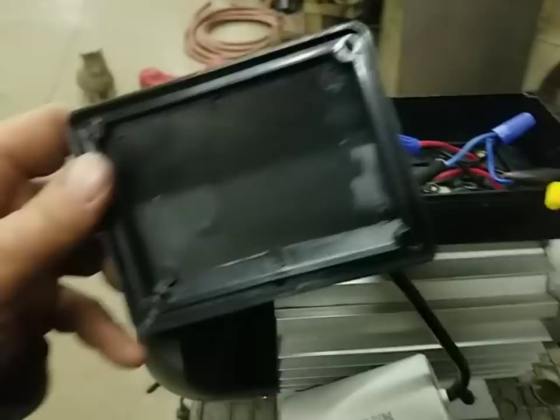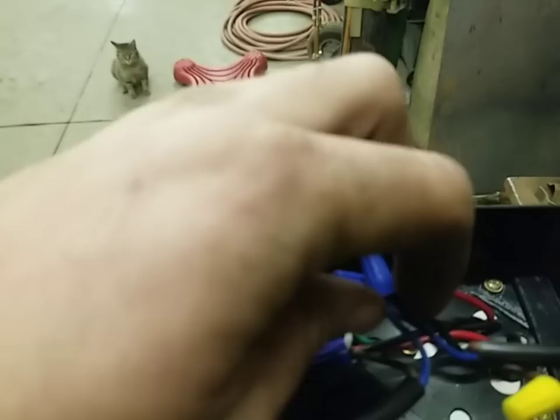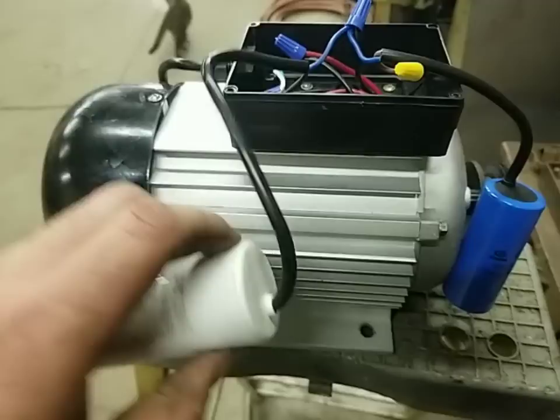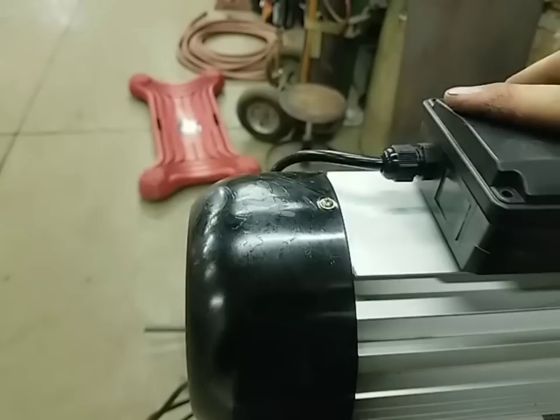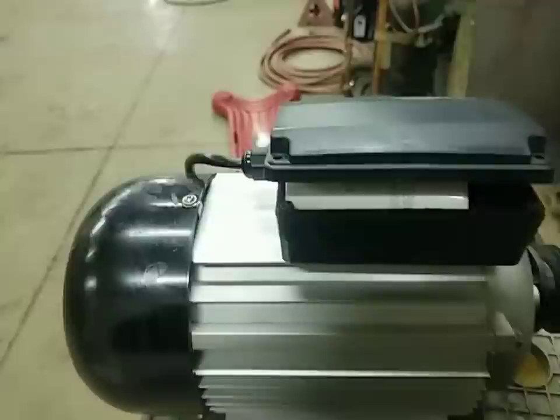We took the cover off and there is no information on changing the direction. Dad actually traced the wires and figured out that we just had to change this black wire and this black wire — we swapped them under the wire nut. So now we've got it turned in the right direction. Good thing he was here. We actually think that maybe the way their electric motors work in China, they just run different to begin with than ours. So we're going to get this screwed back together and put it back on the sheller.